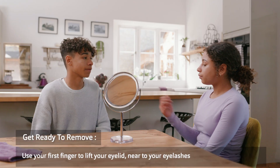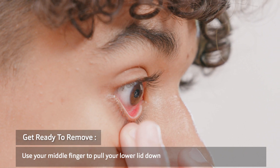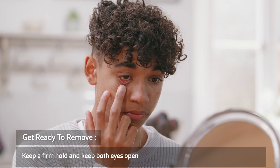Using your first finger on the opposite hand, lift your eyelid, holding at the line of your eyelashes. Using your middle finger of your free hand, pull your bottom eyelid down. Keep a firm hold and keep both eyes open.